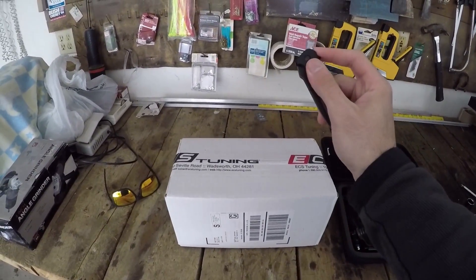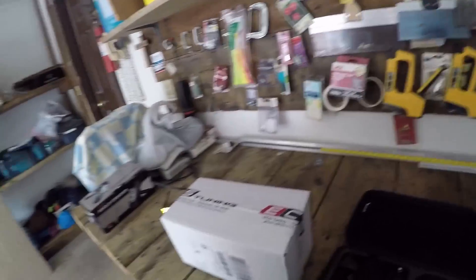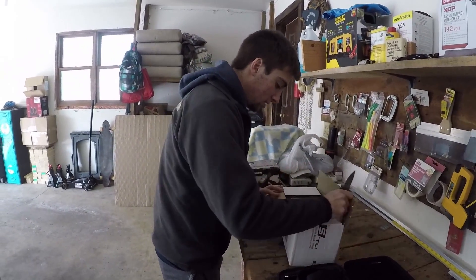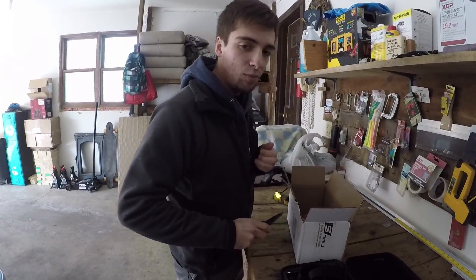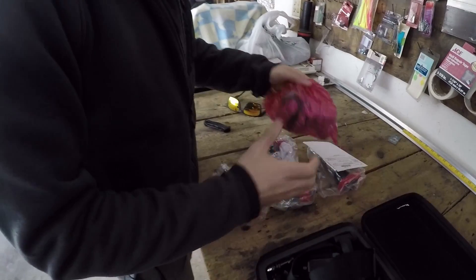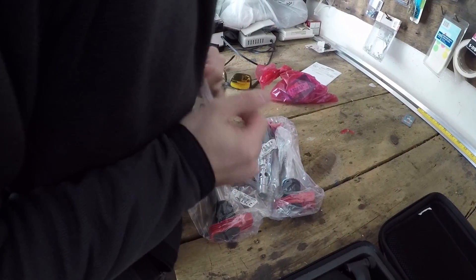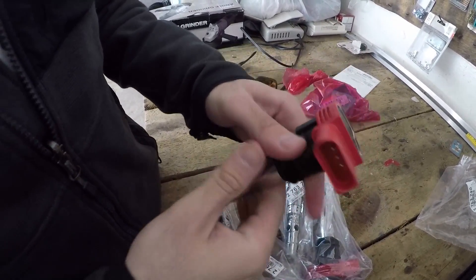Step one: open the box. That worked. Parts from ECS - if you have any type of Volkswagen product, they are excellent. Anything Porsche, Volkswagen, BMW, Mini - anything German basically. So we got all our parts here: some spark plugs and our nice brand new red top coil packs. They're gonna look real nice in the engine bay.